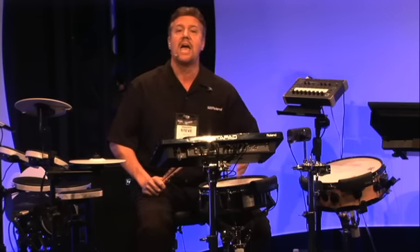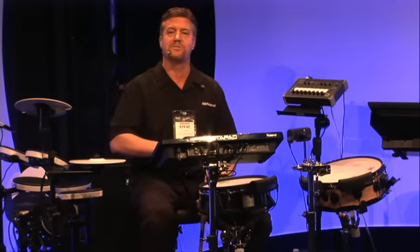I'm here with my friends at Gear 4 Music, and we're here at NAMM 2013. They've got all the greatest and latest Roland Boss products, so check them out.